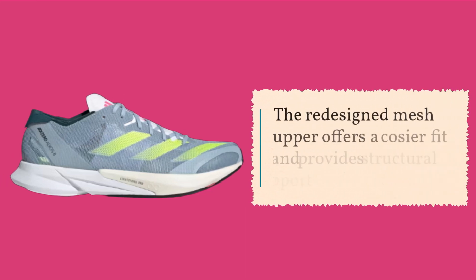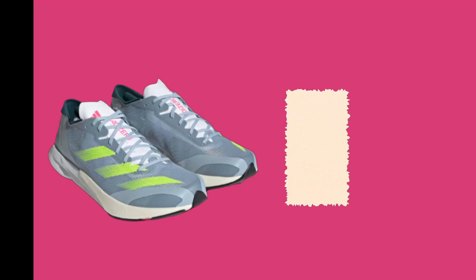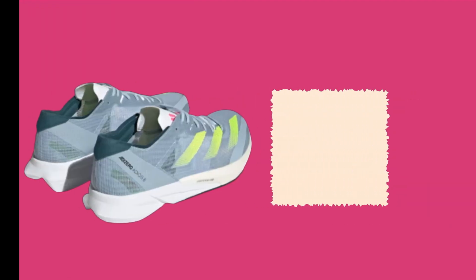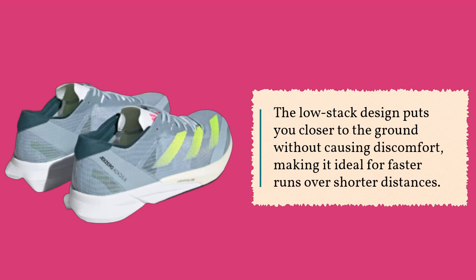The redesigned mesh upper offers a cosier fit and provides structural support where needed. However, stepping into the shoes could be improved slightly, as the thin upper sometimes slips out of your hand during wear. The low-stack design puts you closer to the ground without causing discomfort, making it ideal for faster runs over shorter distances.